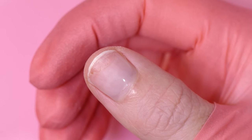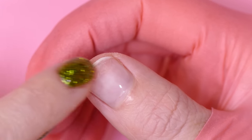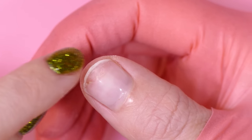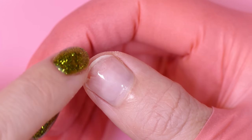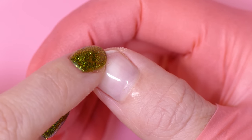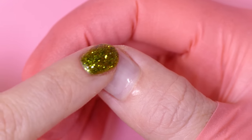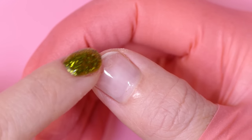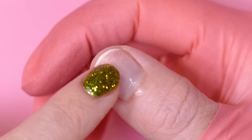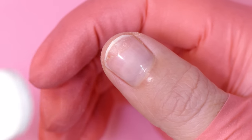The thing we want to focus on as we prep this and remove this lifted area is we want to minimize the amount of filing we do on the exposed area of our natural nail. This part of our nail has been filed during application, maybe even multiple times depending on how often you've removed your gel. Depending on how many times you've manipulated this portion as it's grown out, plus the fact that the gel broke and peeled away and probably took some layers with it, this part of your nail is now thinner. So we want to avoid continuing to file and buff it because it's just going to thin it out even more.